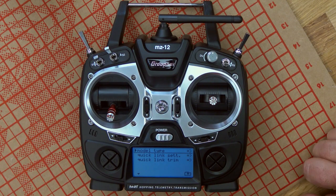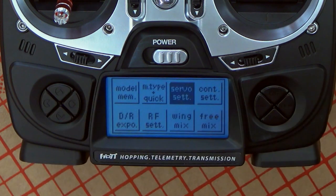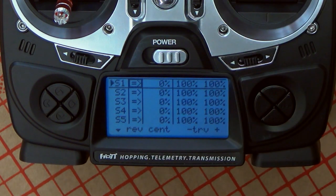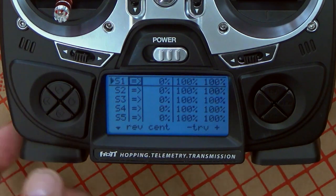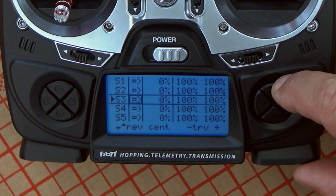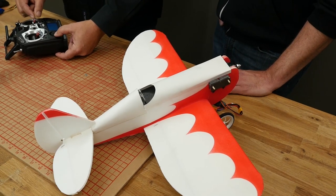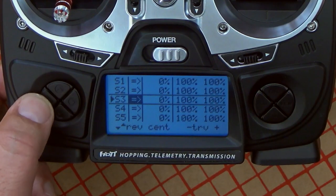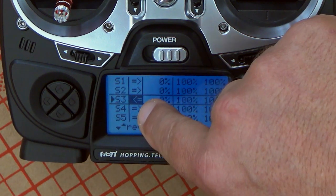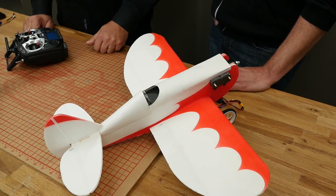Let's say we have a situation where everything works but in the opposite direction. The servo settings menu is the place where you do everything that has to do with servos: making fine adjustments, reversing the servo if it goes the wrong direction, or limiting the travel. We go directly to the elevator servo — that's S3, since the elevator is on channel 3 — and we press enter. You see that field is selected and the elevator is moving in the opposite direction. All we have to do is move the cursor and you see the arrow actually changing direction, meaning it flipped the direction of the servo. It now starts moving in the correct direction.